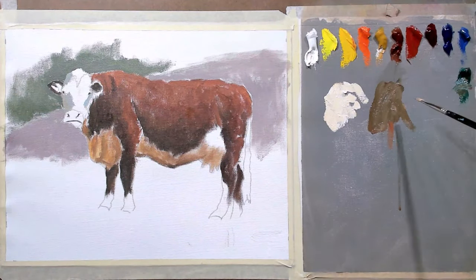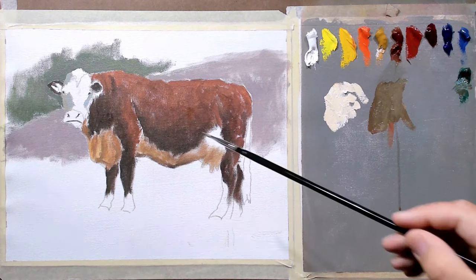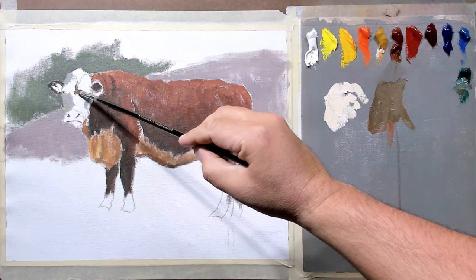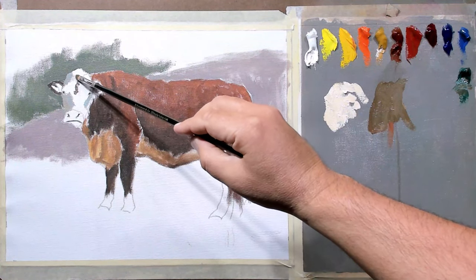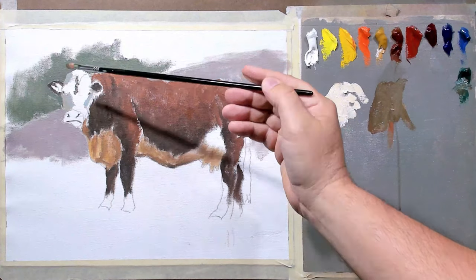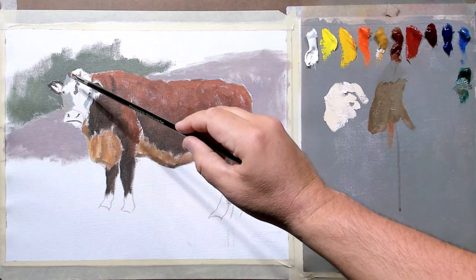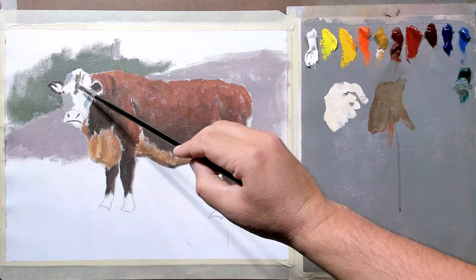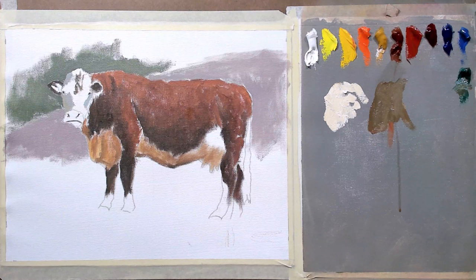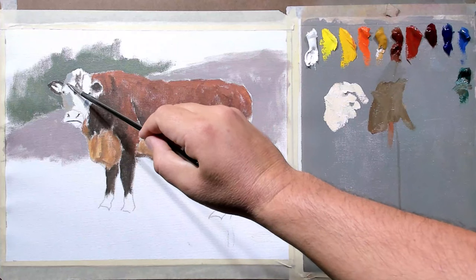I'm taking a number two bristle brush and right up toward the center of this cow's head there are these darks. I'm using the end of my brush — you can see how I'm holding it — to put this on. I don't want to get real precise; these are just curls and things like that in the cow's hair. It's kind of matted up and tangled, so you don't have to be precise. This isn't like painting the eyes where it has to be in the right spot and the right shape.